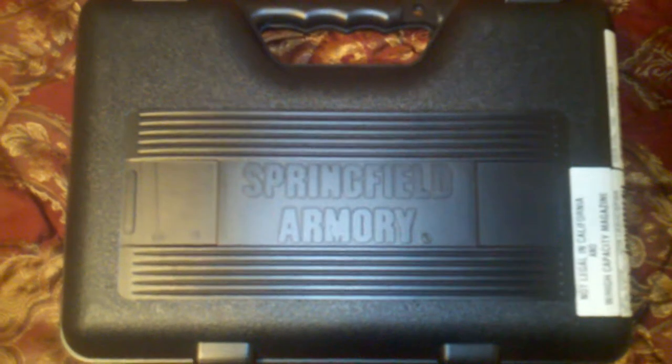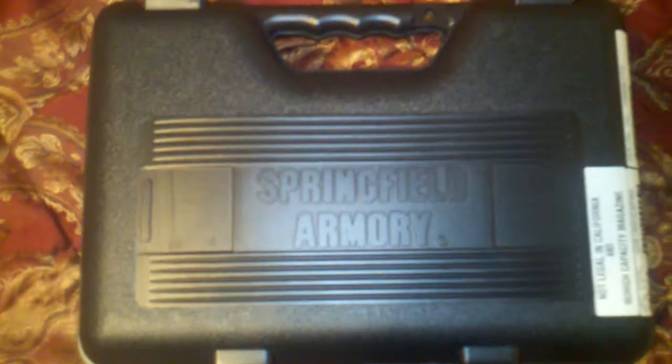What's up YouTube? DroneTech1 checking in and showing off my Springfield Armor. If you follow my channel you will already know — it's the XD, no it's not the XDM, it's just a plain XD40 service model.